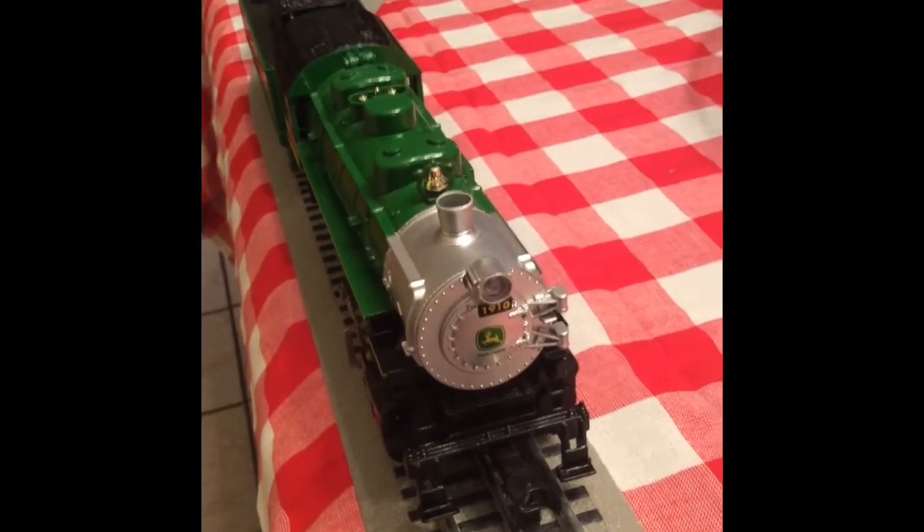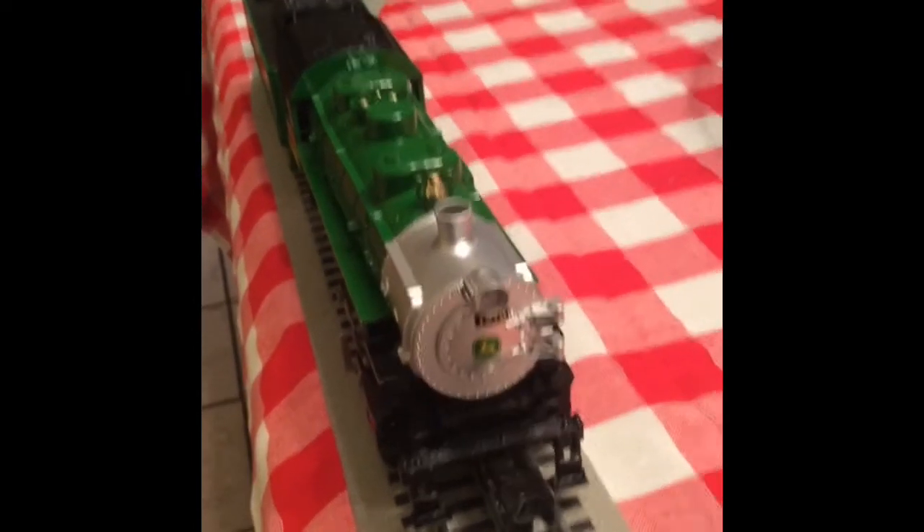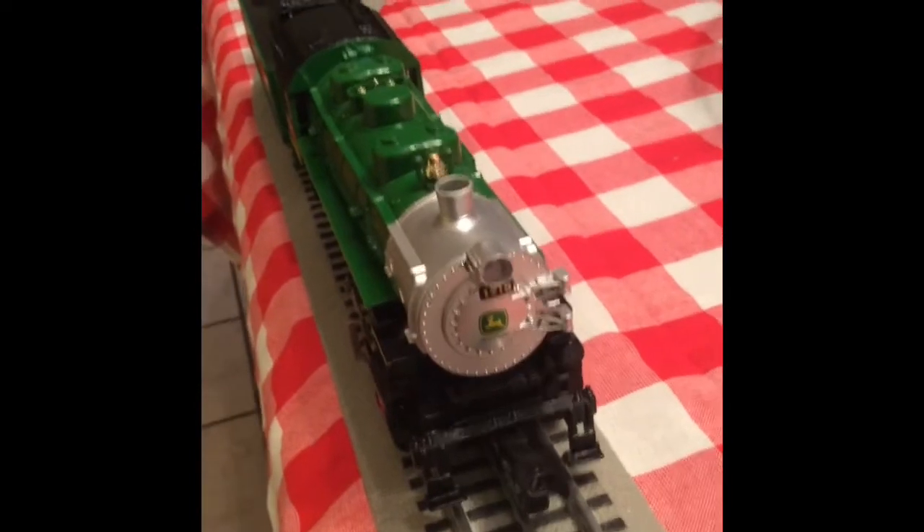Hello YouTube! Today I'm going to be doing a review on this Lionel O-Gauge John Deere Ready to Run Steam Set.